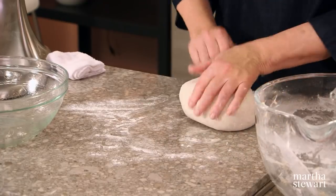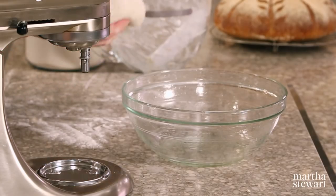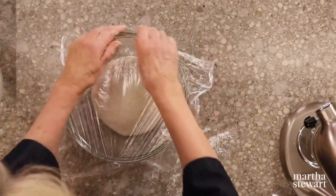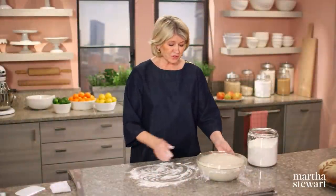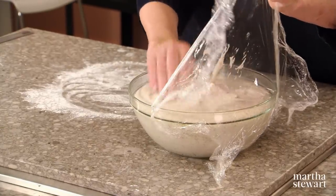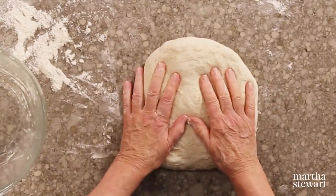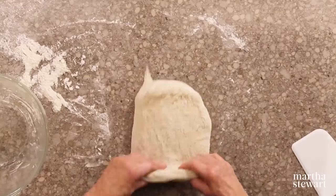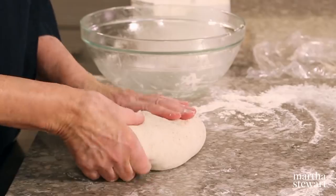Look how beautiful that dough is. Gather the dough into a ball, plunk it down into an oiled bowl, and cover tightly. It should double in bulk — that's going to take about an hour and a half to two hours. Look how beautifully risen this dough is — that's rise number one. Don't get excited, it's not ready for the oven yet. We want a really fine texture, so I'm patting it into about a 12 by 10 inch rectangle and folding it into thirds and then in half.